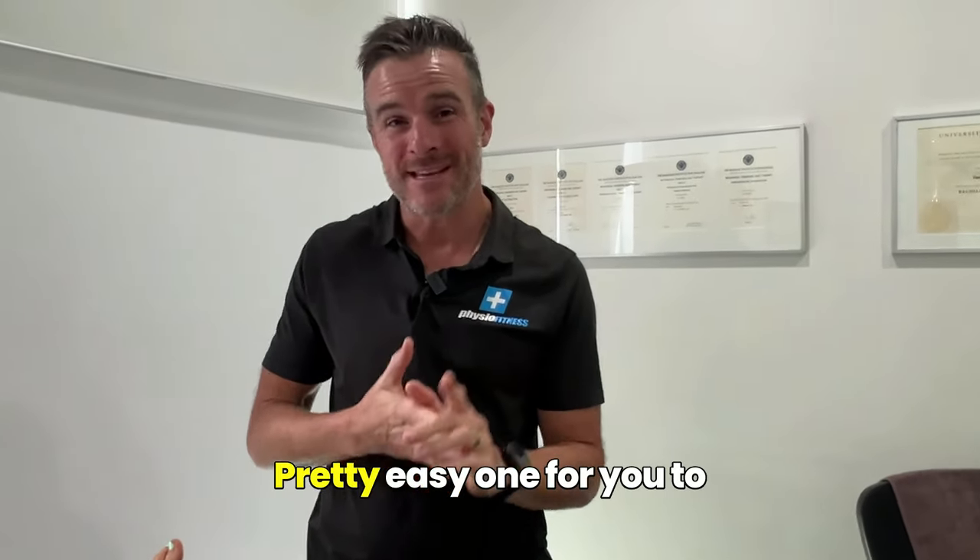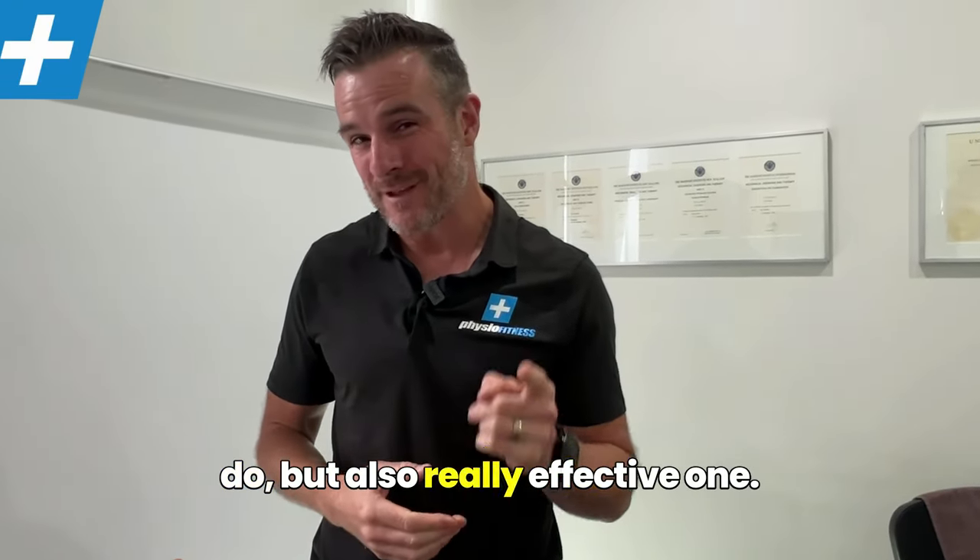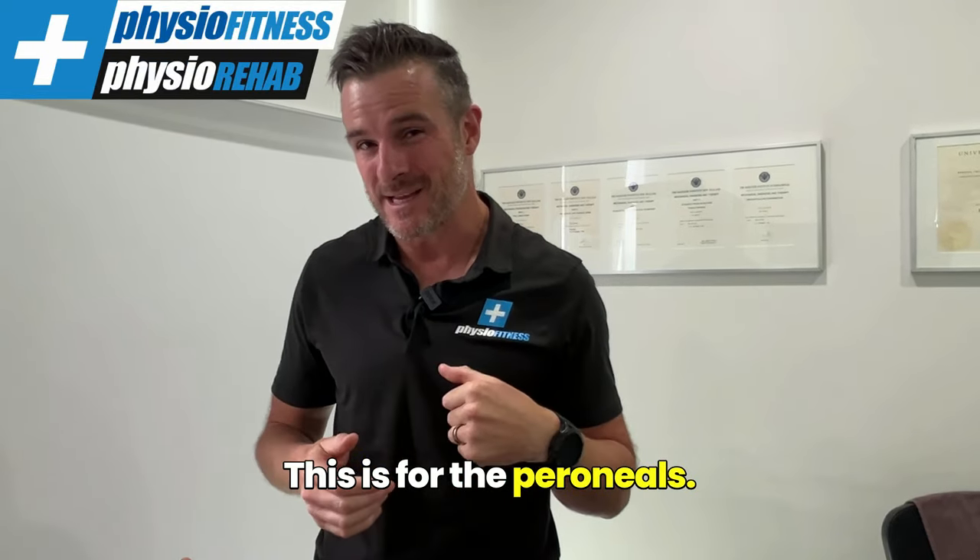Hey, back taping again today. Pretty easy one for you to do, but also a really effective one. This is for the perineals.